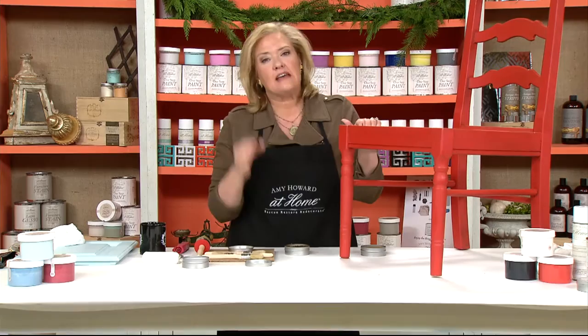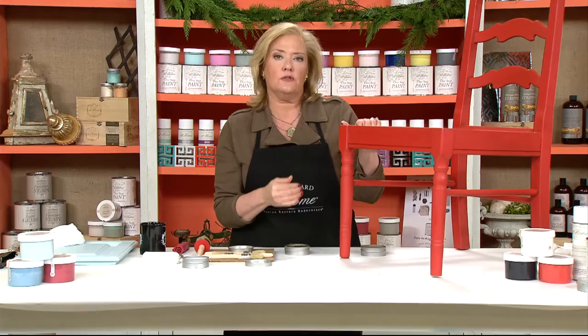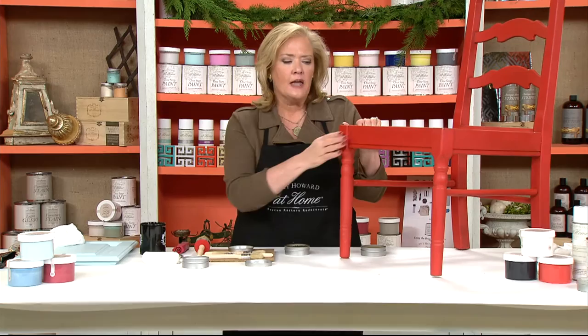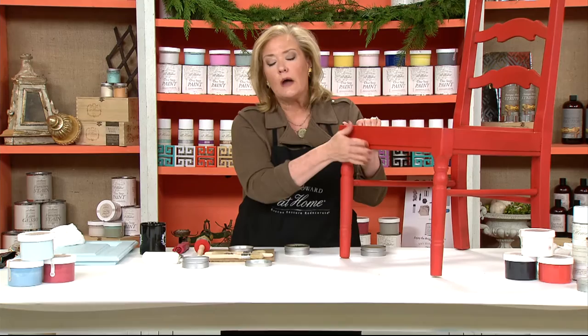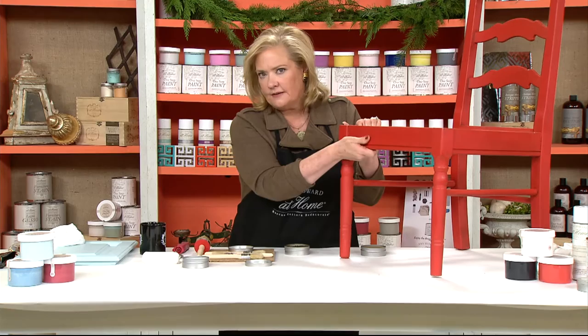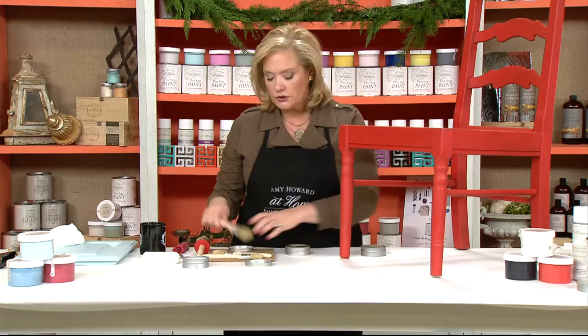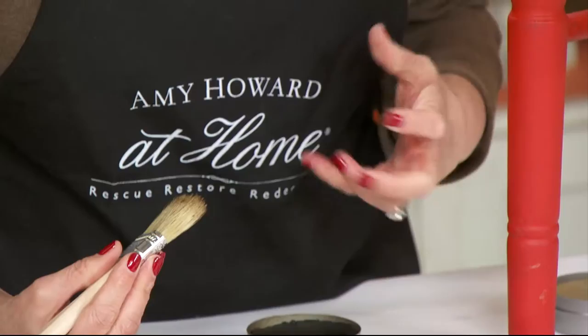Now let's talk about tack — understanding when things are dry enough to move to the next step. This is very, very important. If you're going to put the light antique wax on and then add the dark wax, your tack is going to be critical. Right after you apply wax, feel it — you'll see how it's moving around and greasy. You've got to allow it to come to tack, about 15 to 20 minutes. If you apply the dark wax before it's come to tack, it's literally going to make a third color.